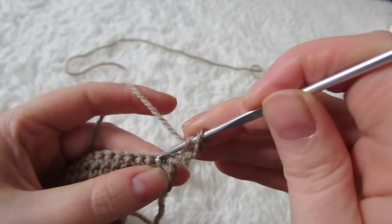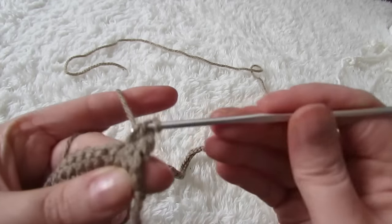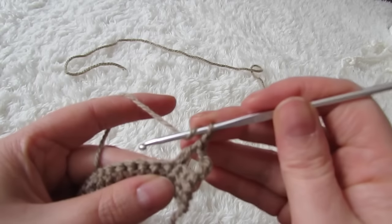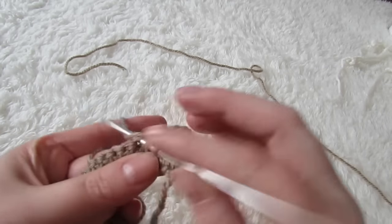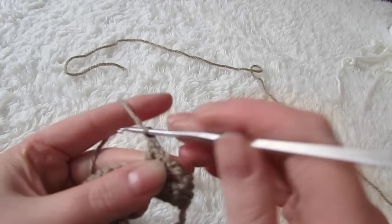For the next row you're going to chain four, skip the next space, and then double crochet into the following. Then chain one, skip the next, double crochet into the following, and continue that all the way across.